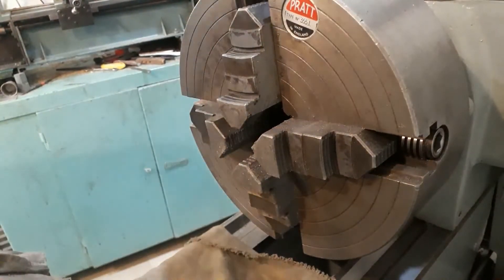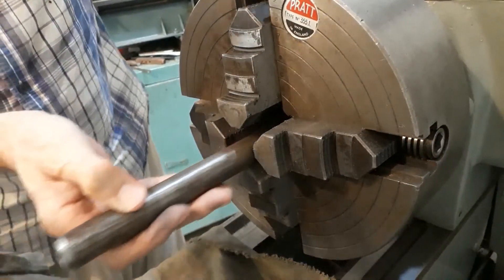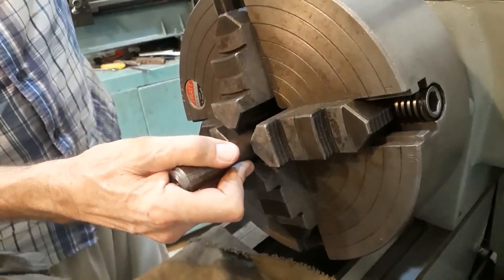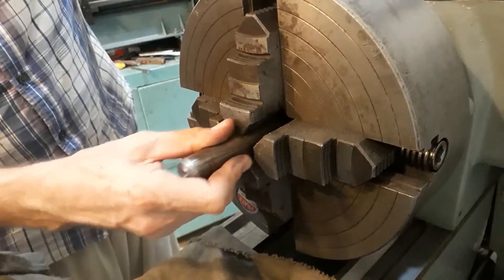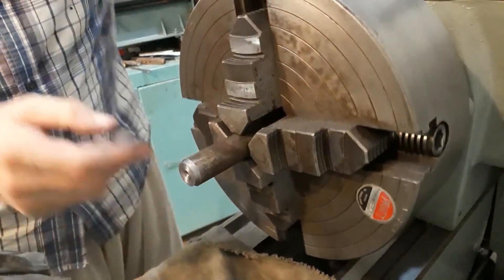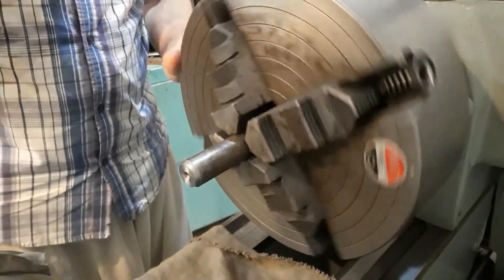I've got a piece of 7/8 mild steel here and we're going to use this for the bush. Not too much to take off — a good size to be working with. I'll set this up and then we can get the bush ready.